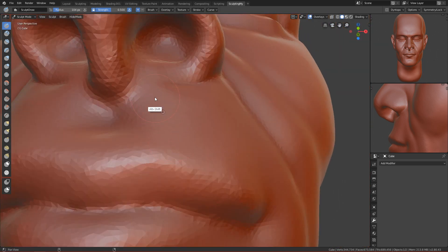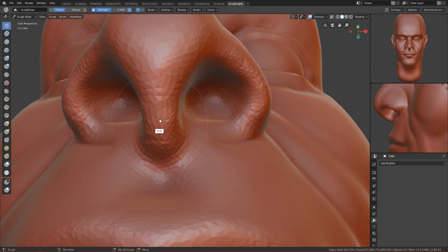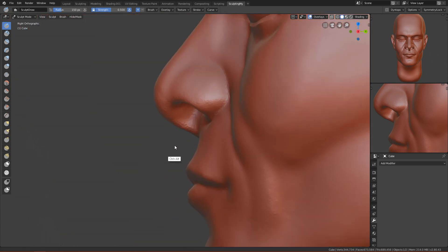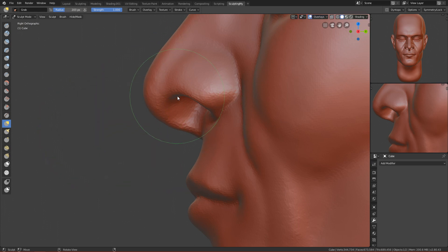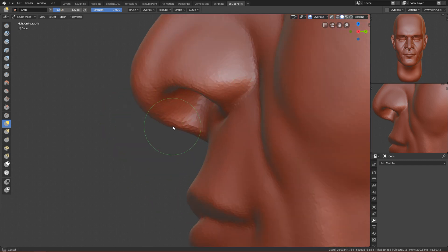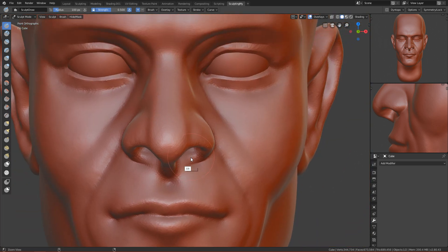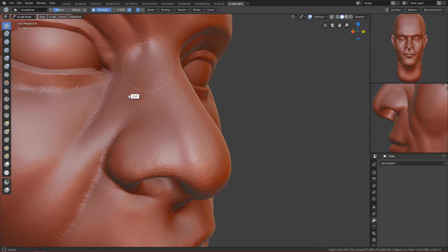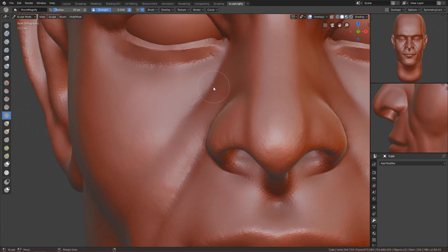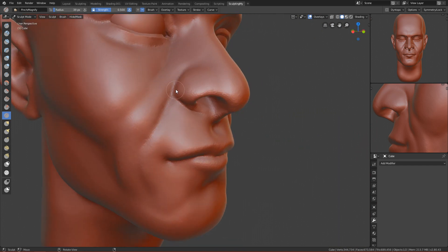Let's see from the front — it's not looking great from the side. Draw it here, delete a bit here. Let's pull it down, pull this down too. Move it more to the middle — yeah it's okay, looking nice. Let's smooth this, then use the pinch brush to pinch this crease and also this crease from the nose.